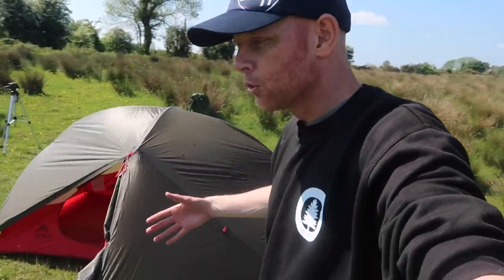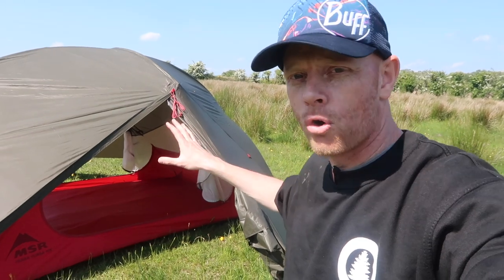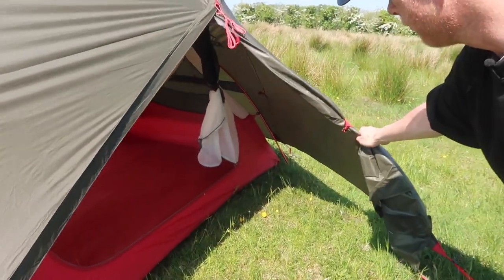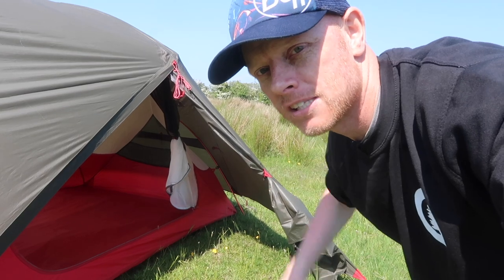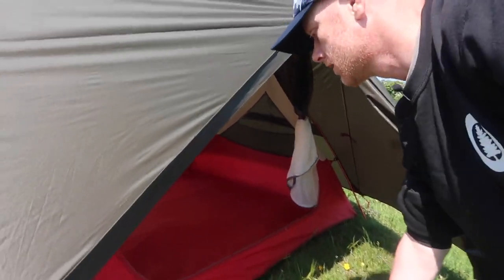That's the full setup of the MSR Hubba Hubba NX tent. The green rain fly is another great feature — if you like wild camping or just don't want to be found, it helps you blend in with the environment, which is especially useful in Ireland where everything is so green. There's also a doorway on each side of the tent, which is an amazing luxury — it makes getting in and out much easier, and means two people don't have to climb over each other. The fly sheet also creates a porch area on each side known as a vestibule, where you can store your bag overnight, keep wet gear, or leave your shoes outside.